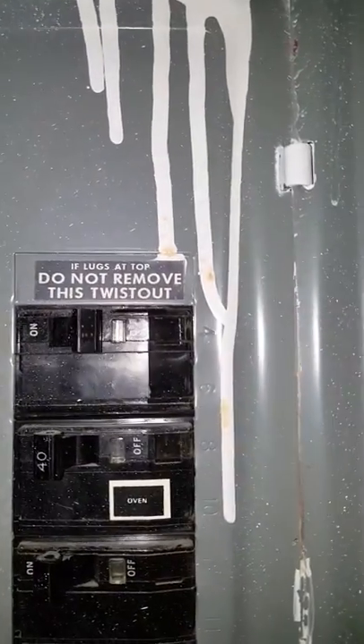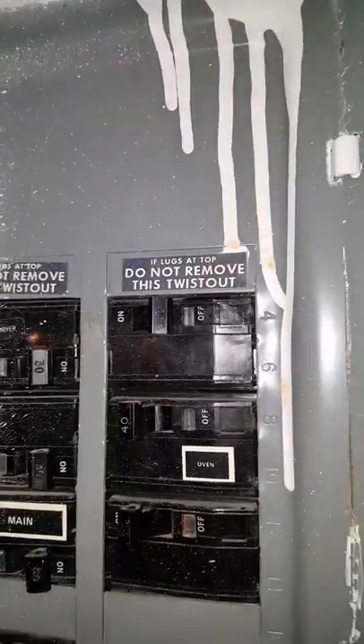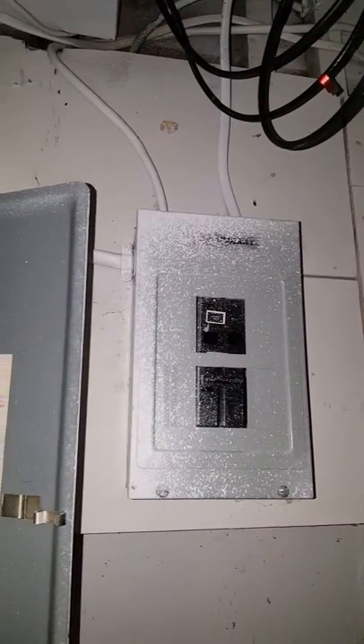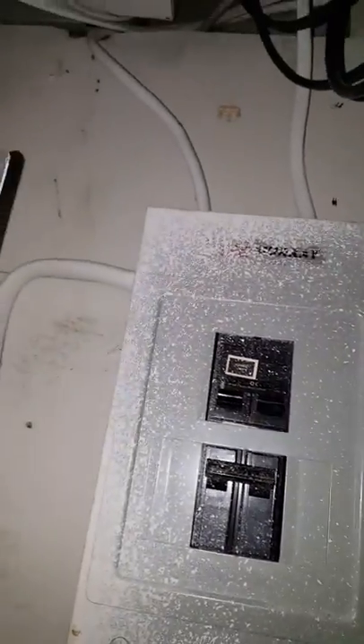Here's the panel box I'm going to connect to. I've got a 50 amp breaker that's not being utilized at number 4 and 6 — Square D. I also have another 30 amp here which is not being used, so we can use that 30 amp breaker slot if we needed to.